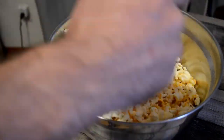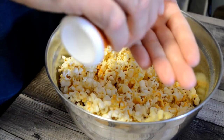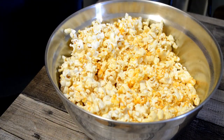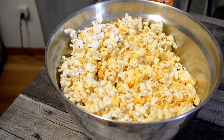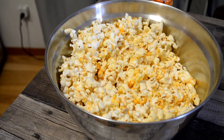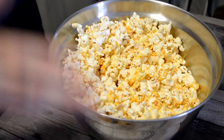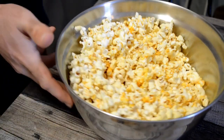Let me just taste it directly to see if it tastes any different — put it on my hand here. And yeah, it tastes the same directly as it does on the popcorn. Kind of good. If you've ever had the chili cheese Fritos, those corn chips, that's kind of what it tastes like. It's quite good. But if anything, it just kind of tastes cheesy — like a cheddar cheese type of thing.